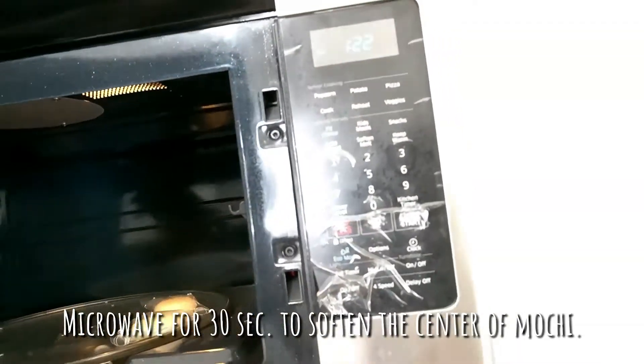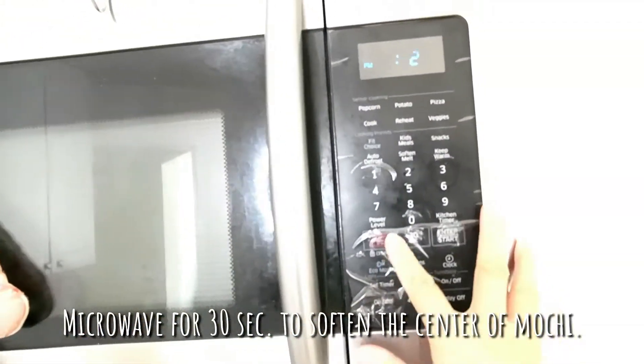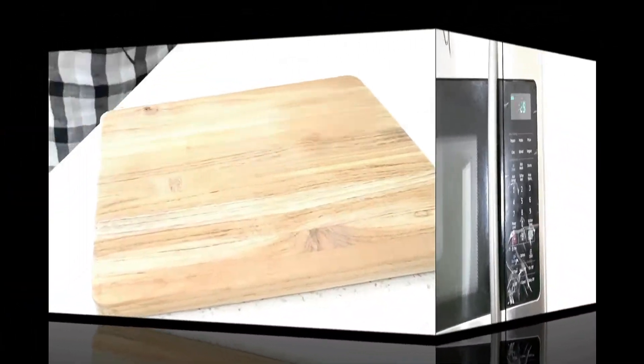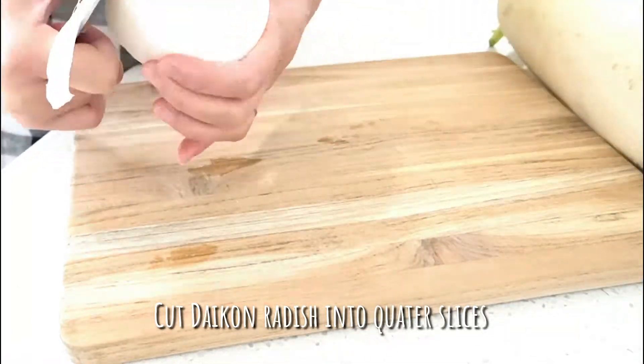Microwave for 30 seconds to soften the center of mochi.